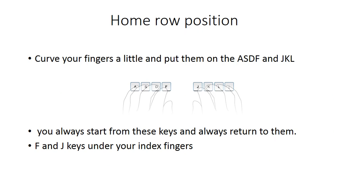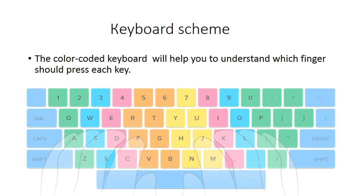Home row position — this is a very important task. Please put your fingers on the home row keys: A, S, D, F, J, K, L, and semicolon. Put your left hand index finger on F and your right hand index finger on J. You can see the image clearly showing how to place your fingers.